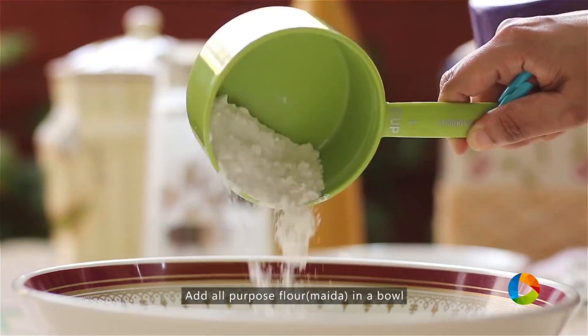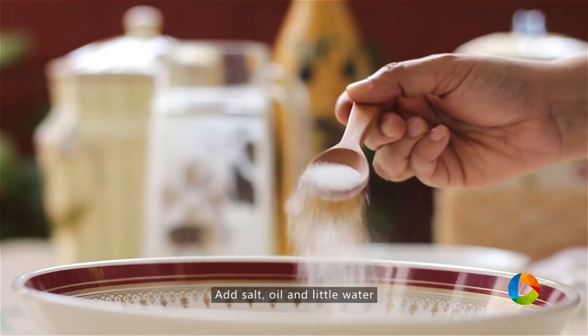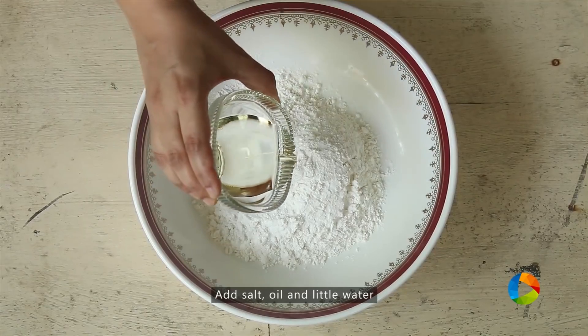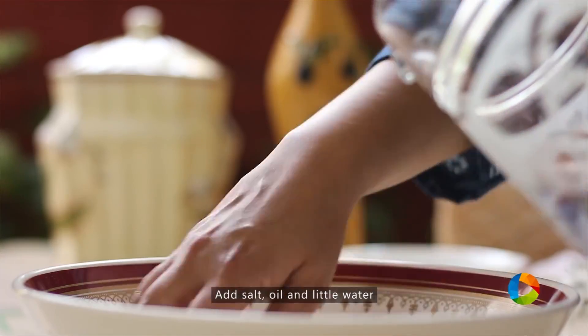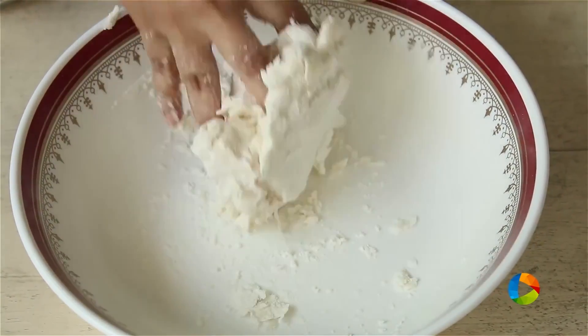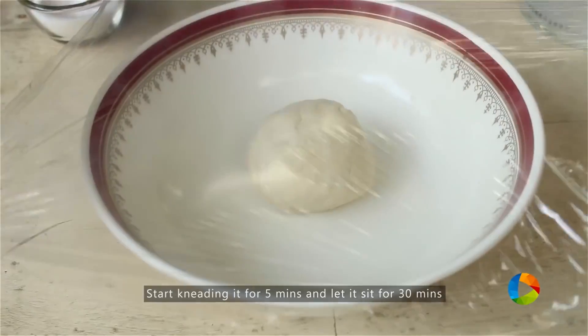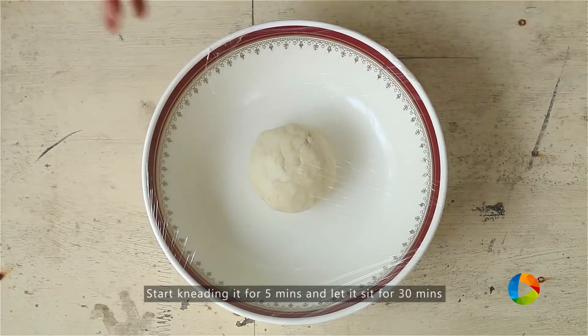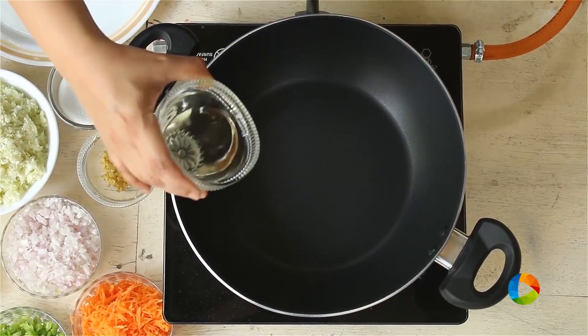We're going to make the dough first. I've taken one cup of all-purpose flour or maida, half teaspoon salt, two teaspoons of oil, and gradually start pouring the water until you get a nice pliable dough. Knead the dough for about five minutes, then let it sit for about 30 minutes.